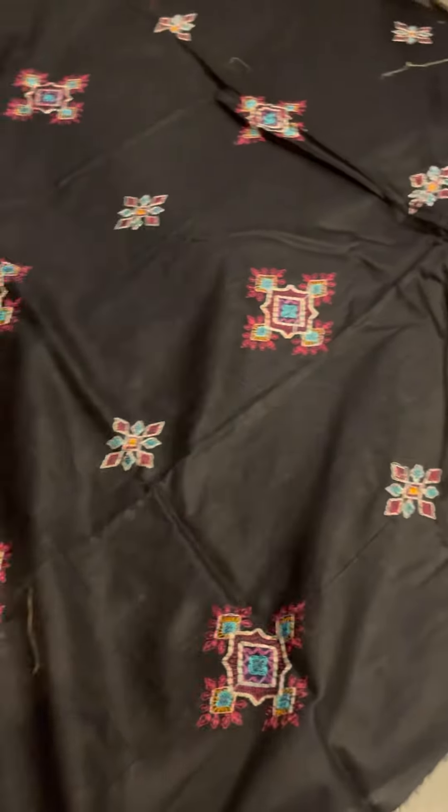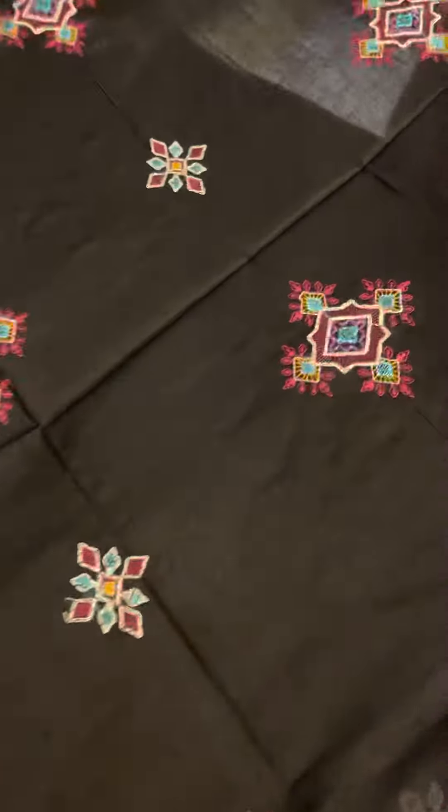These are the embroidered sleeves. It is multi-color embroidery style with heavy stitch embroidery.